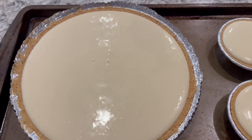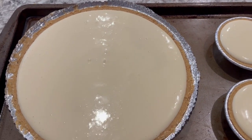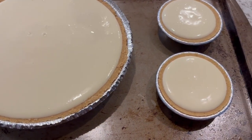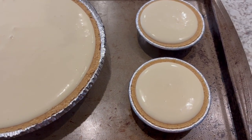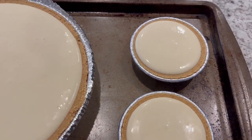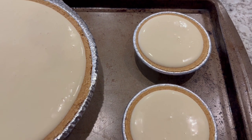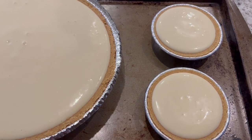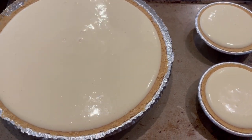I forgot to mention — you are going to want to put that pie on a cookie sheet before you bake it. I also realized I have some mini graham cracker pie crusts in my pantry, so that extra filling I had, I just added it to the little pies. I don't think those small pies are going to take 40 minutes, so I'm just going to have to keep an eye on them.